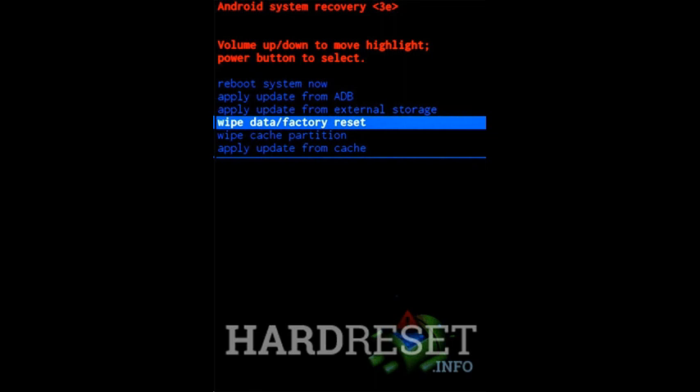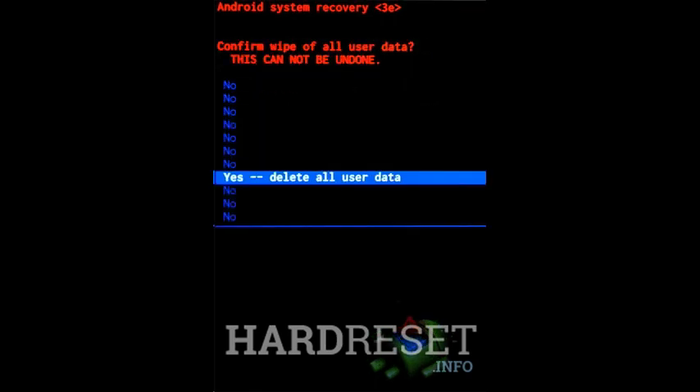From the menu, choose wipe data slash factory reset by using volume buttons to scroll and power button to select options. Tap yes to confirm the operation if you are certain you want to clear all your data. Use the power button to accept the option reboot system now.